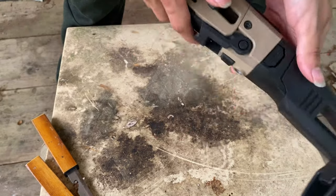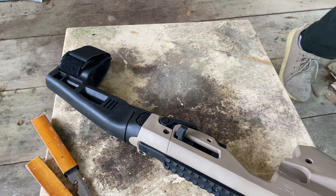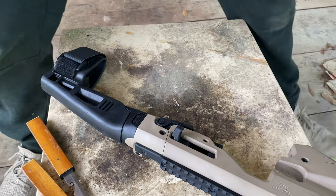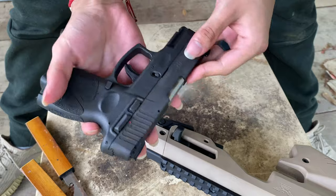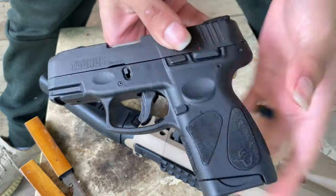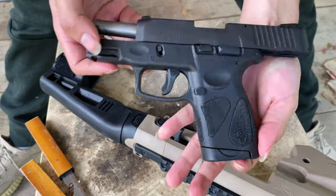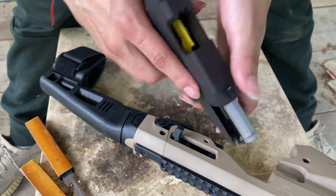I'll mess with it some more and give you some updates whenever I actually get a Glock, because I don't currently have one. Let me show you what I have. This right here is a Taurus G2C — or G2S, sorry. The C is the bigger model. It's starting to get a little rust right there.